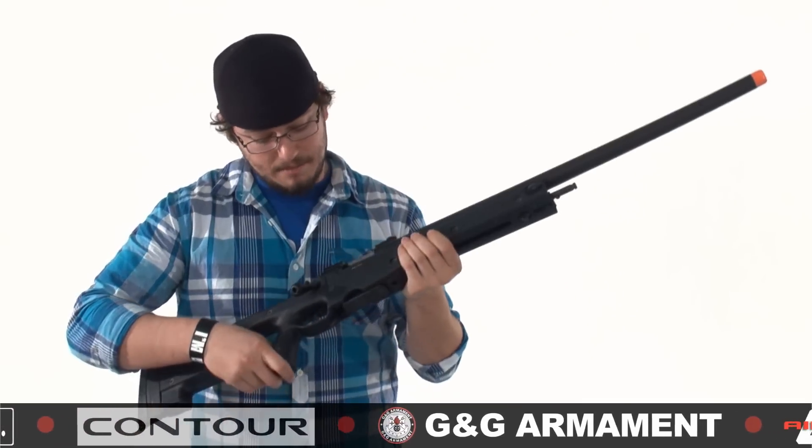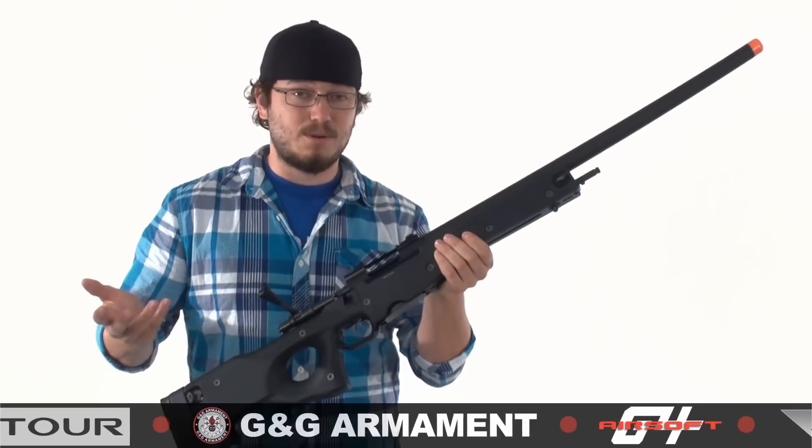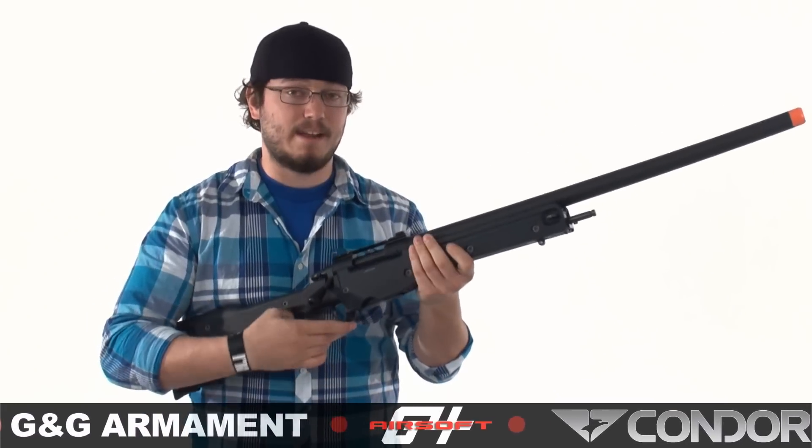But arguably the coolest thing about this gun is the fact that it's gas-powered, so pulling the bolt back is incredibly easy. You don't have to worry about pulling any heavy springs or anything like that — it just slides right back and forth.